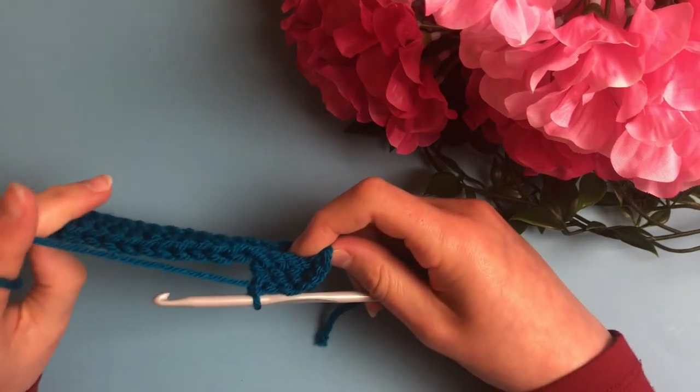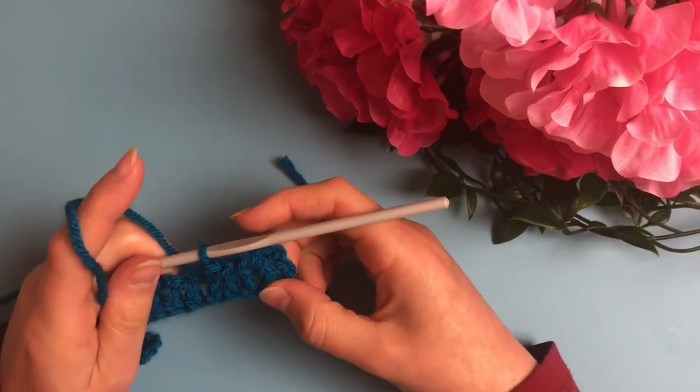Now add another couple of front post double crochets. Notice that the front post double crochet is pulled forward. We are now going to do four back post double crochets.